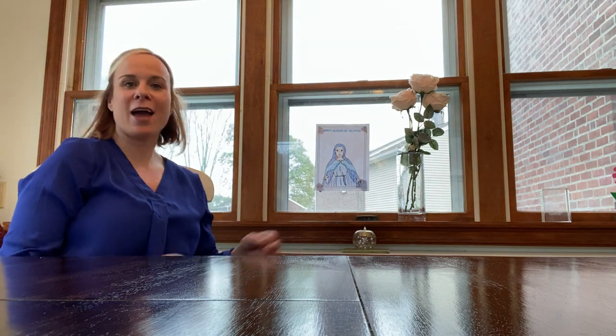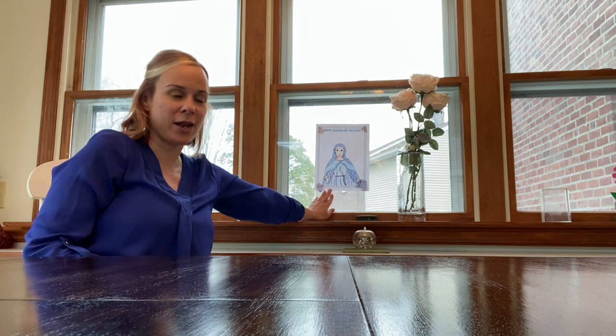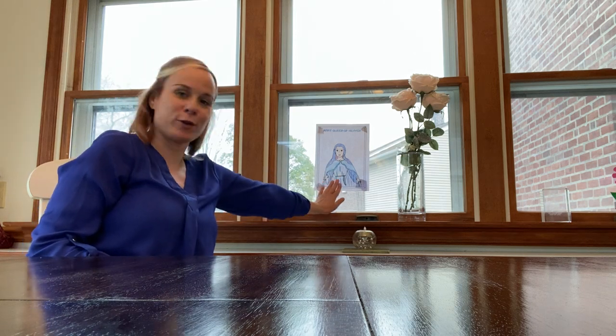Hi Kindergarten! Today I wanted to come to talk a little bit more about Mary, who is our mother in heaven. And I'm hoping you can see on my window — I have a little picture of Mary, who is known to wear blue.